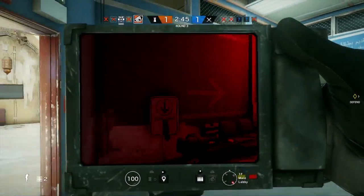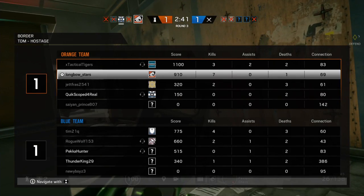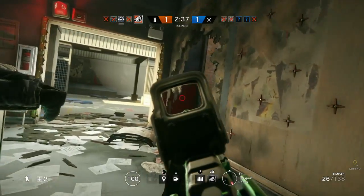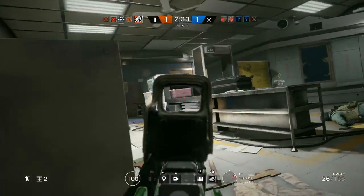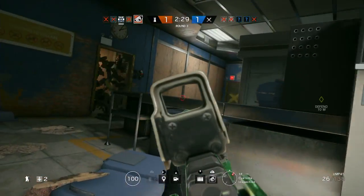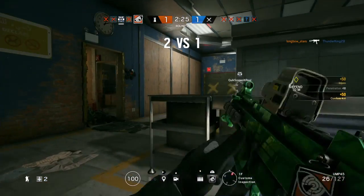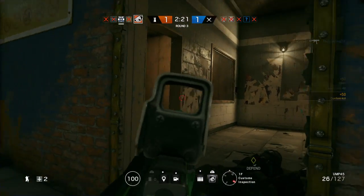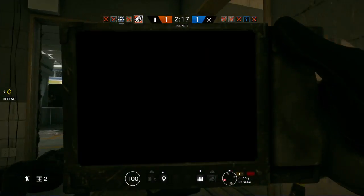Scanning. Scanning. Op 4 last one standing. Heartbeat sensor deployed.